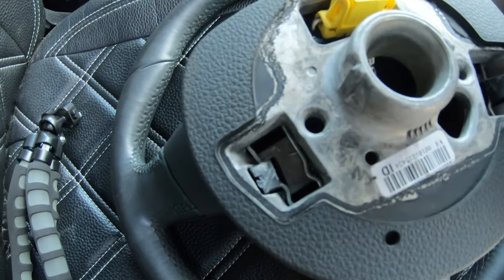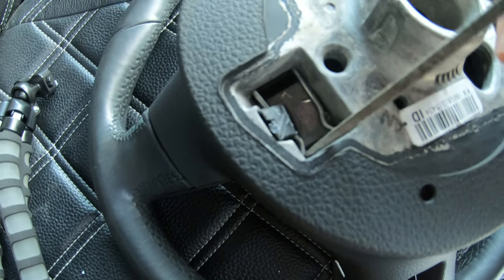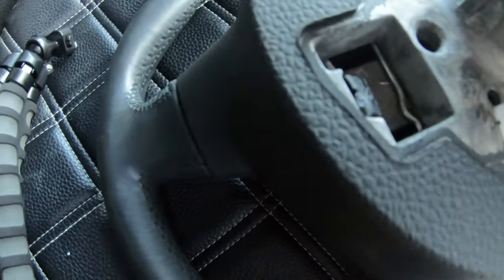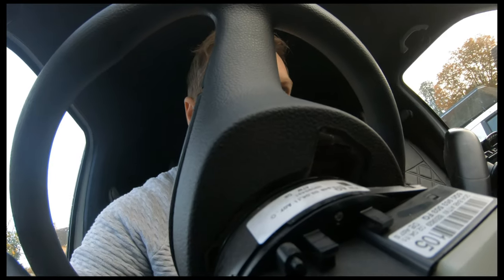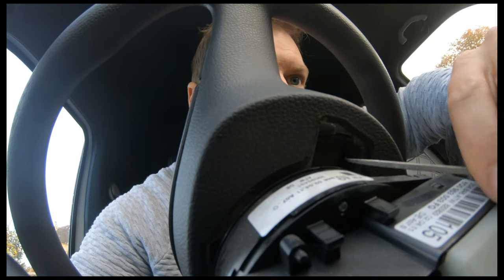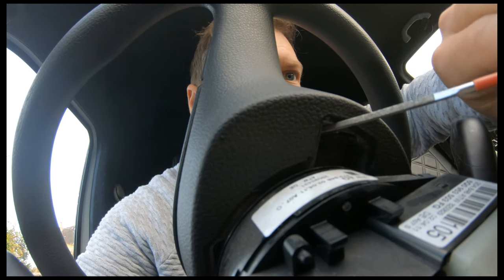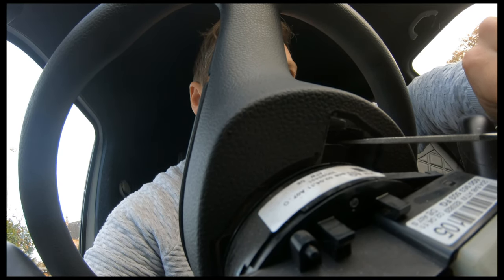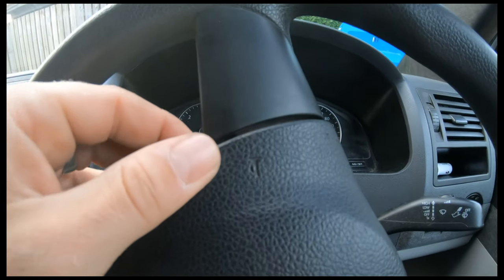I'm going to show you this in more detail because it can be really fiddly. I showed you that metal clip earlier — this is part of the airbag, and on this side this is where it connects. You want to release this metal pin like that. Then you go for this little metal bit here — you can see the indentation on it. You do that and you can see the black clip has gone back into the steering wheel a little bit.